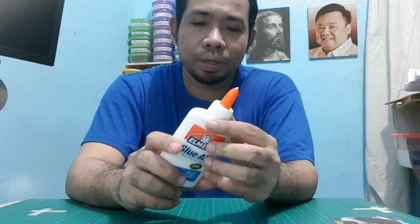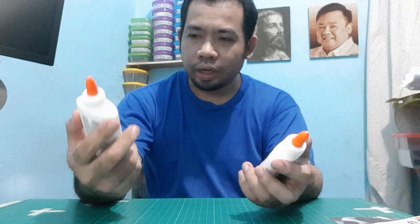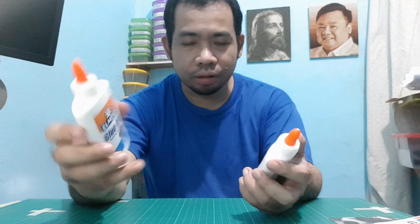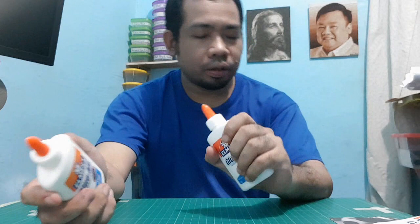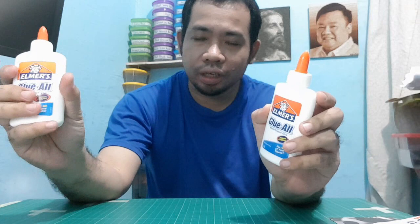By the way, this video is not in any way sponsored by the company that made this Elmer's glue. I just use this because it's a good glue, a very strong glue, and a very safe glue. So when I bought the glue, I noticed there is something different about this one, and I believe this is a fake. On my left hand is the original authentic Elmer's glue, and on my right hand is what I believe is a fake or counterfeit.